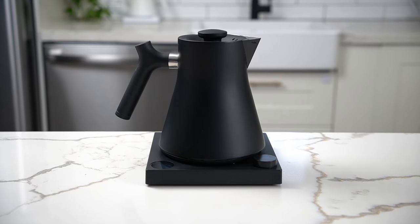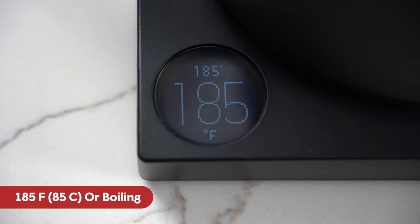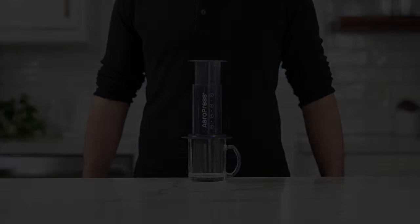The first step is to prepare your hot water. If you have an electric kettle, heat your water to 185 degrees. If you don't, boiling water is fine.